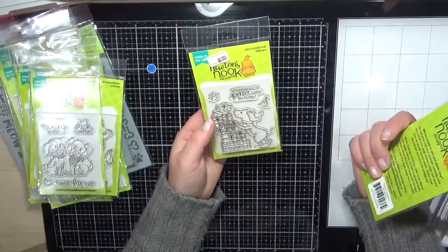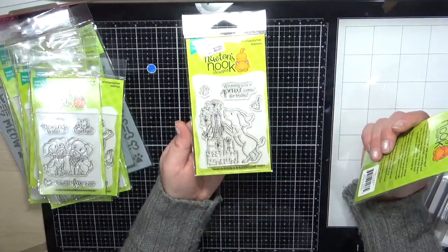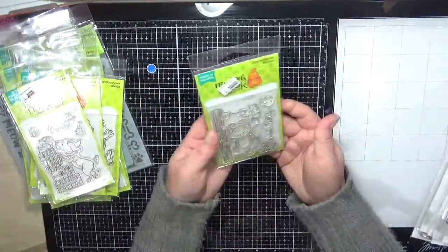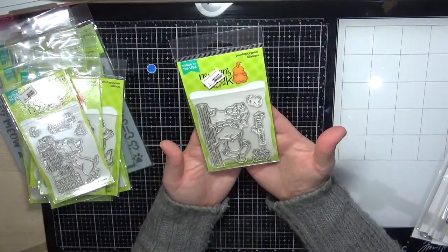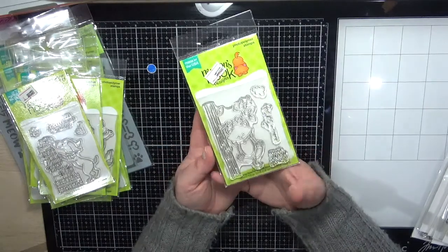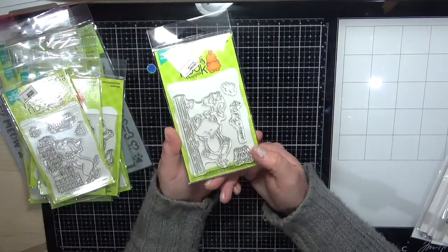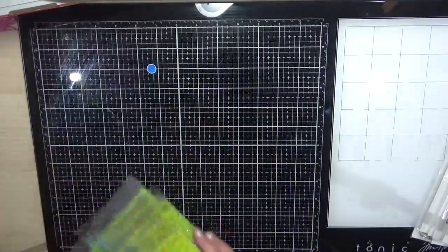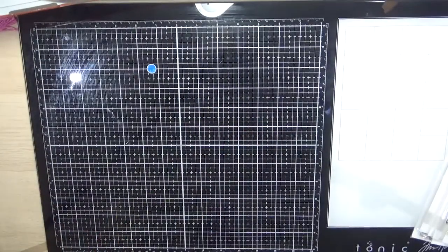Next is the Possum Birthday — how cute! You can never have too many presents. Last one from Newton's Nook is Newton Hangs Out — I've seen a few design team members using this stamp and I thought it would be really sweet on my cards. That's it for Newton's Nook for this order.